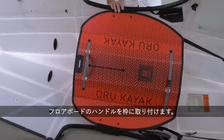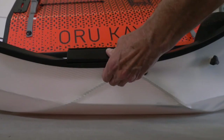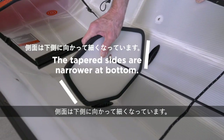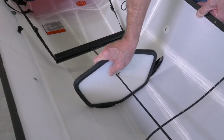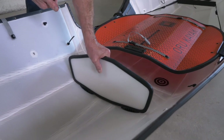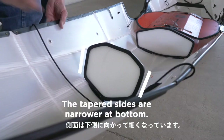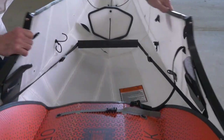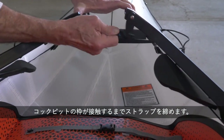Align the floorboard handle with the ridge in the coaming and snap the floorboard into place. Insert the bow bulkhead into the bulkhead channel, making sure to place the bulkheads with the right orientation. Insert the other two bulkheads in the stern.